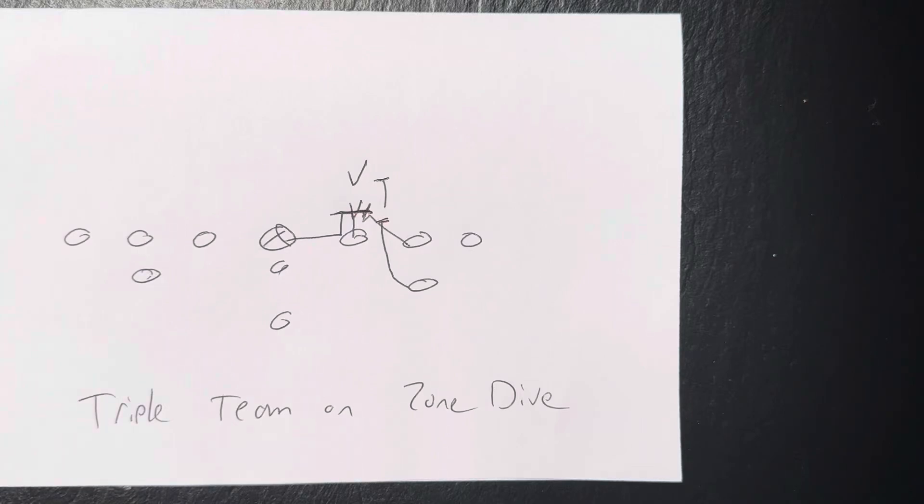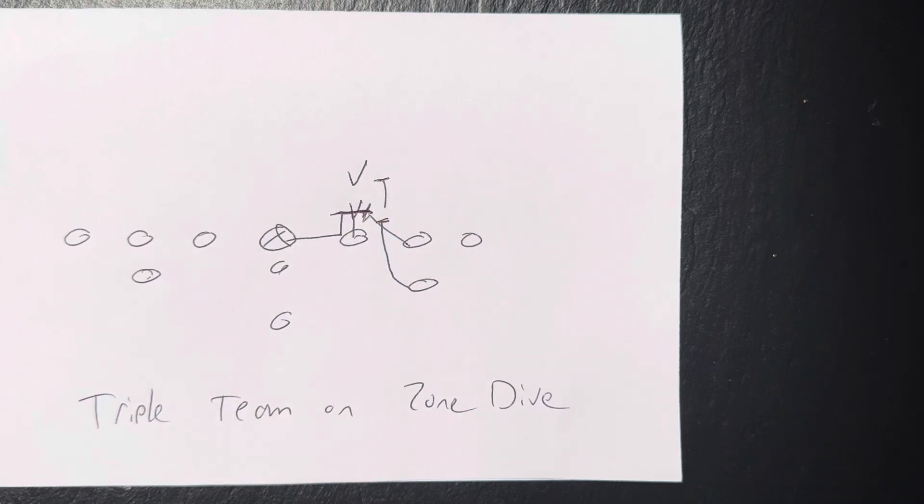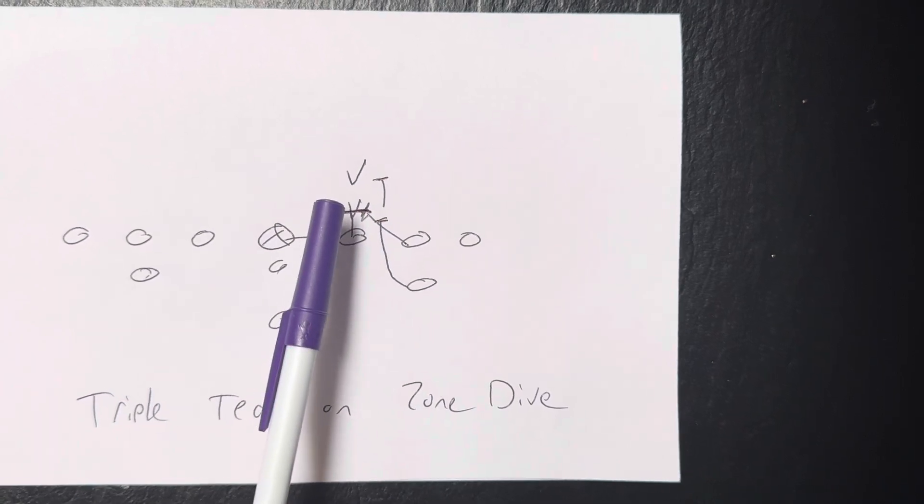This is Dr. Lou Sella, sport and performance psychologist, and one thing I see a lot, or hear about a lot, is when there's no movement on a triple team. A lot of times it's because when the guard is covered, he's posting that player.